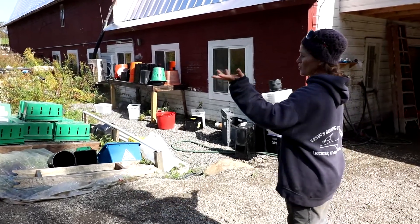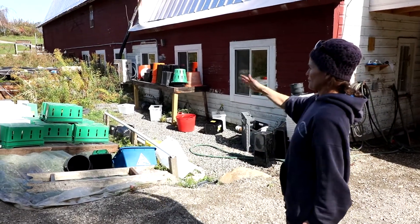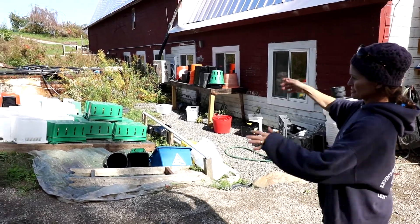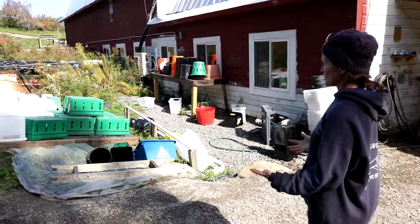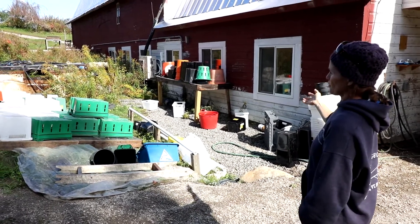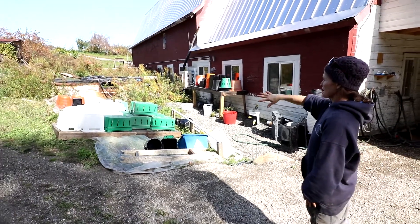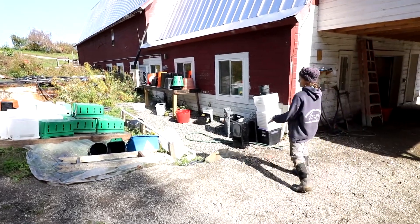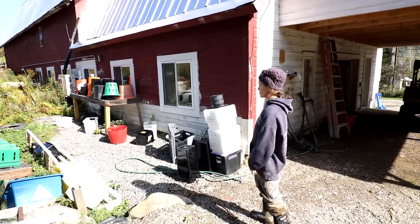This is our bin washing area. We've got a few tables with mesh tops on the ground with plastic underneath so the grass doesn't keep growing up. It's pretty rudimentary, but when bins are clean they're turned over and stacked, and when they're dirty they're over here ready to be cleaned. That's how you can tell what still needs to be washed and what doesn't.